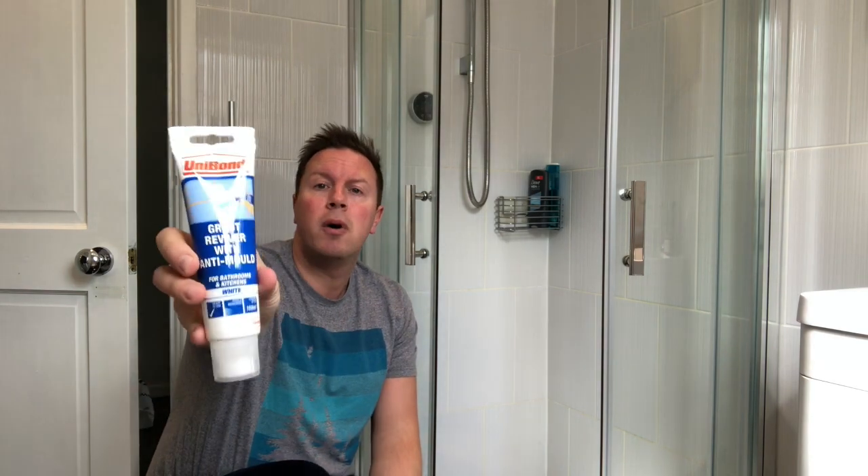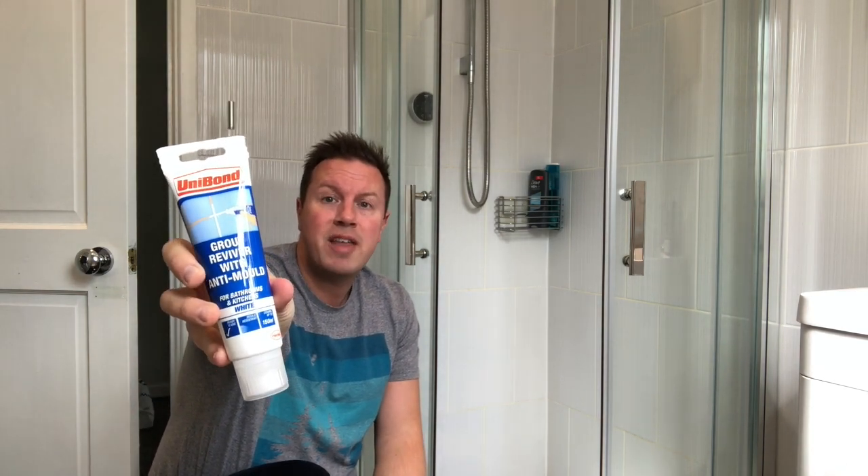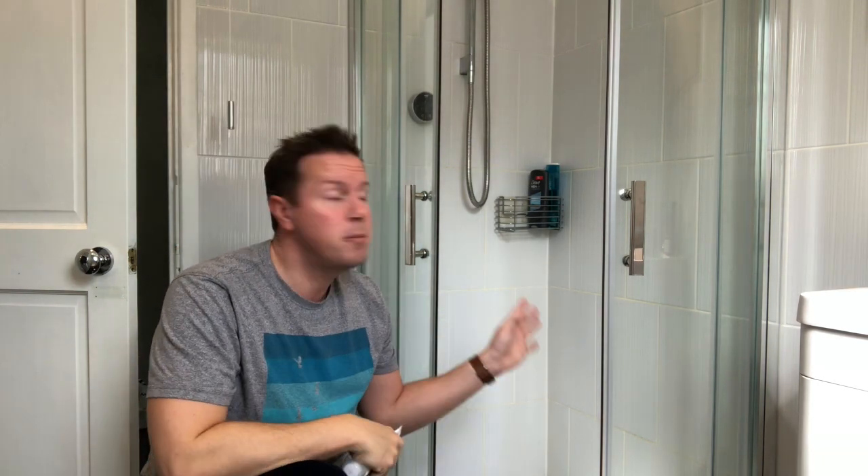Hi, today I am doing a product review on Unibond's grout reviver with anti-mould. I'm going to be applying it to my shower cubicle. This was installed less than six months ago and even though I've kept it clean using various bathroom cleaning products and even bleach, I've noticed that the grout is starting to go slightly yellow just in the shower. The rest of the grout is fine, so I'm hoping this product is going to revive it.